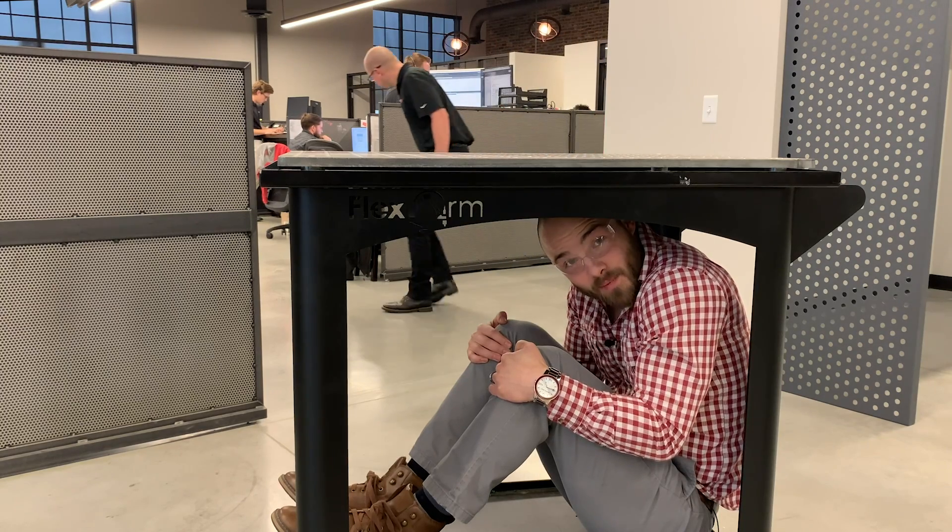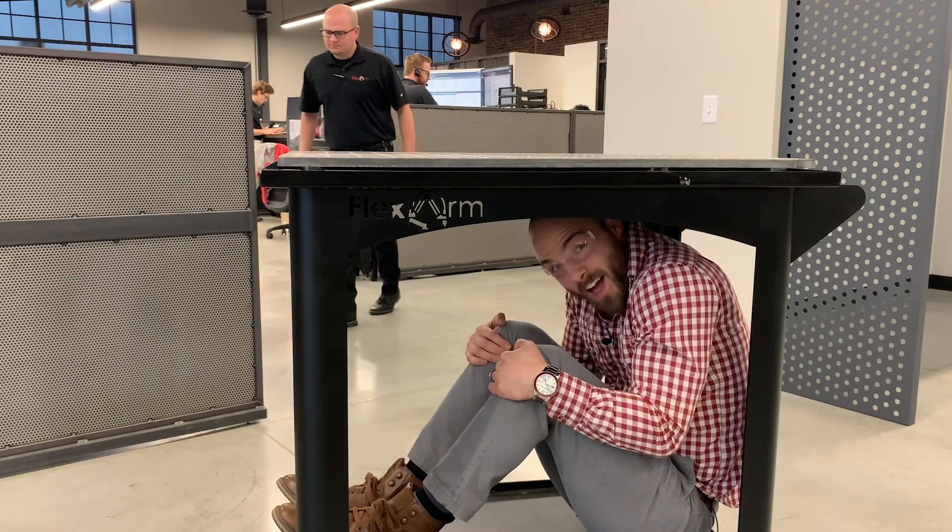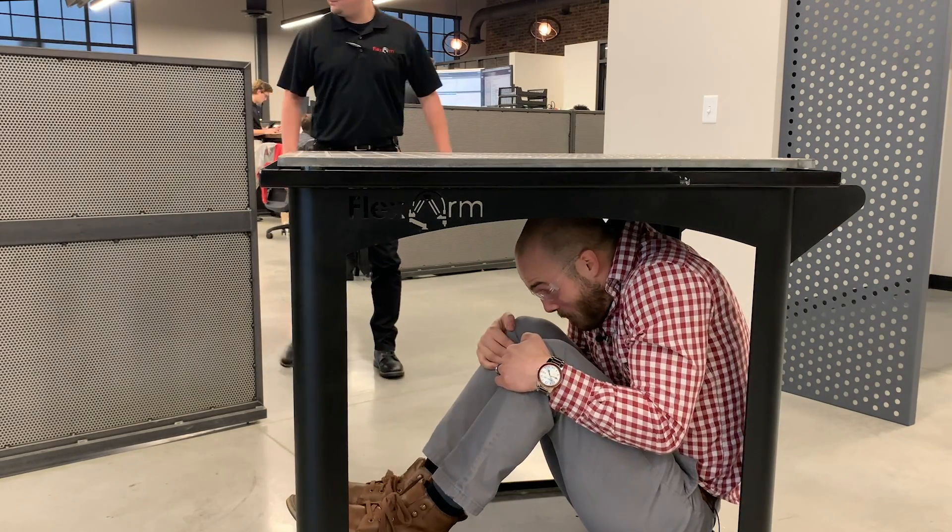Need a place to put your TV? Flex Arm mobile cart. Need a dining table for your date night in? Wait, this isn't a table — Flex Arm mobile cart. Trying to hide from your pesky boss? Flex Arm mobile cart.